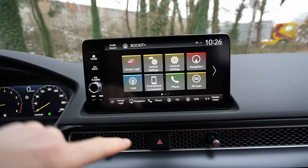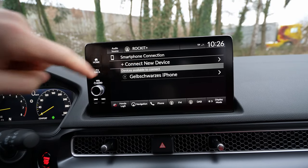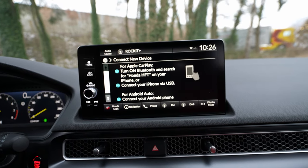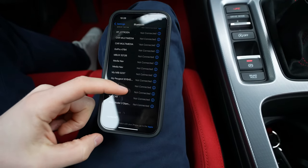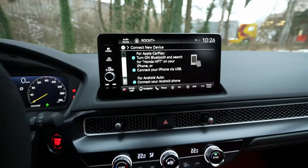You go into Menu, and once you go into Menu you go to Smartphone Connectivity. From there, go to Connect New Device. It will give you some information on what you should do — turn on Bluetooth — and down here it should appear 'Honda HFT'.